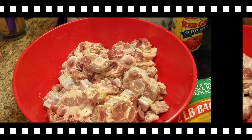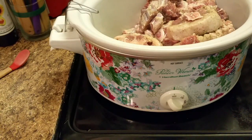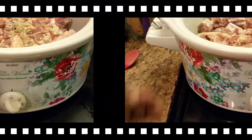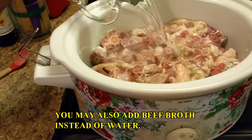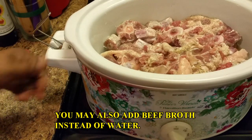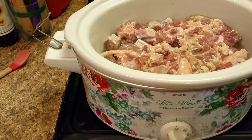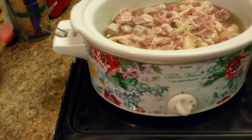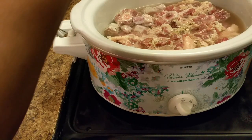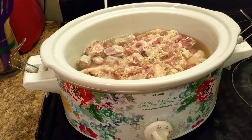Now I'm putting my oxtails in my crock pot. Here, let me bring it up a little closer. I'm adding some water — I want at least enough to cover the oxtails. They're going to make their own juices anyway, but I'm adding just a little bit of water because I'm making a stew, or you can make a soup. I'm going to add just a little more salt since I added that water, and a little more black pepper, because we want our oxtails flavored.